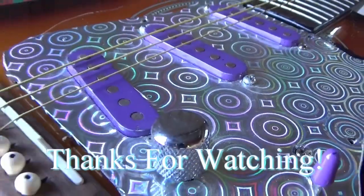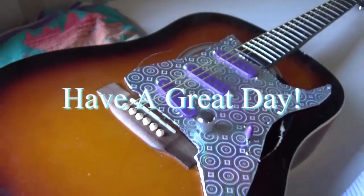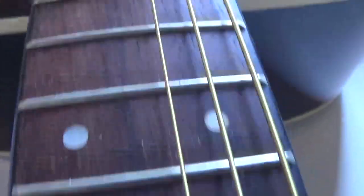Okay, thanks for hanging out in the shed today. If you like what you saw, make a comment below, possibly subscribe or even like. Have a great day.